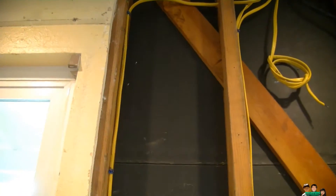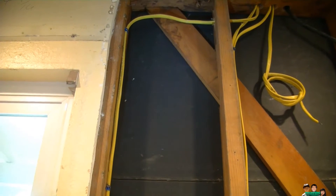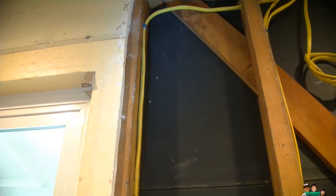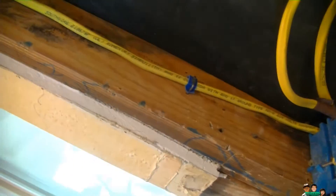Hey everyone, I read about this type of connection but I've never seen it done. Here's what my electrician did — he ran a 12/3 wire with ground. Here are the markings on that wire.